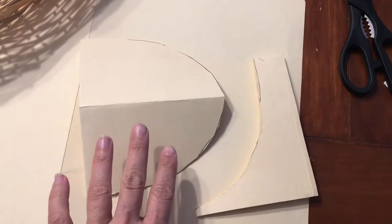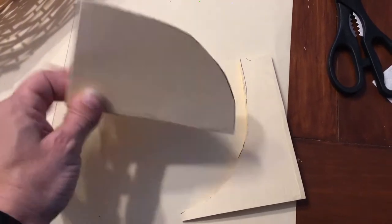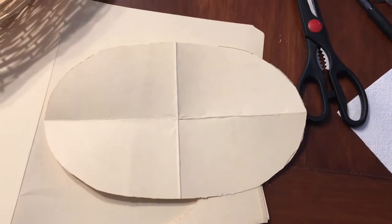I basically folded the piece of folder into four quarters and just cut it out. Now I'm opening it up to see if the shape is what I'm looking for — and it looks pretty good to me.